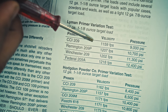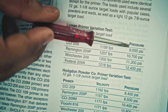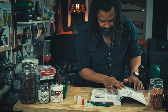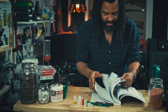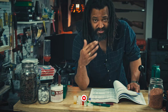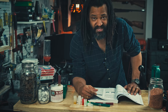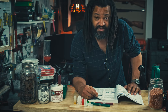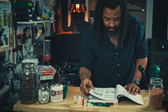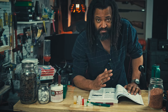From 9,000 psi using CCI 209 all the way up to 12,400 psi using Federal 209. So that means if you're seeing a load that had a pressure of 10,000 psi and you were to change the primer type, you could have a jump of almost 3,500 psi. That will put you way above the 11,500 psi max. To me, that's my hard rule — I will not substitute primer. Period.